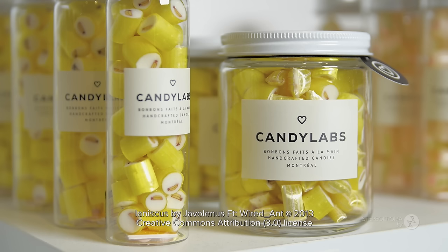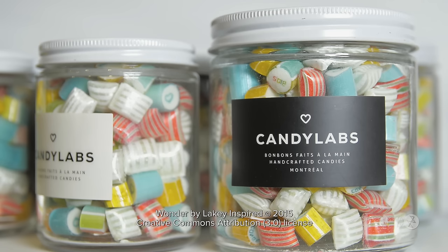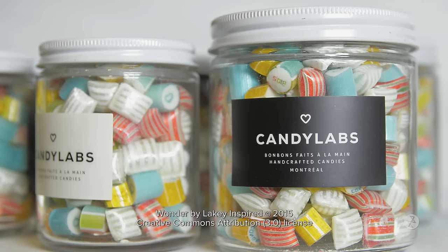Thank you for watching the video. If you like the candies, you can order them online at candylabs.ca. We now also offer candy workshops where you can make your own candies. For more information, you can call us in store or send us an email. Thank you once again — see you next time!